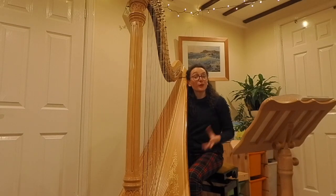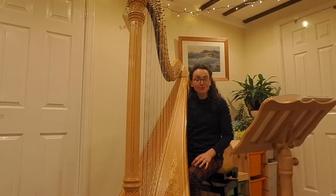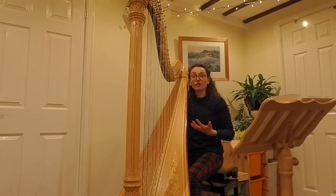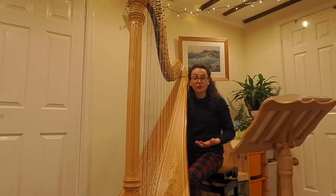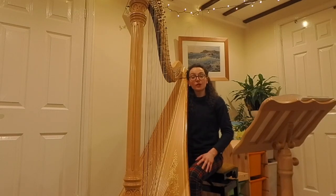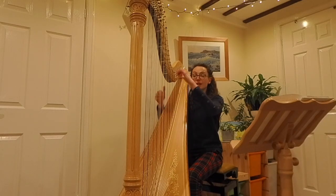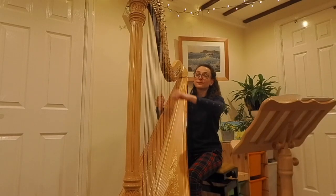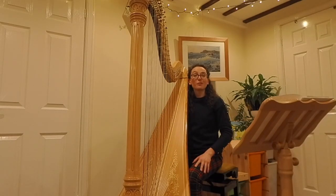Another texture that works really well on the harp is repetitive accompanimental patterns. You can turn your chords into really lovely repetitive patterns that can bring the texture to life and give it a little bit more rhythm. For example, you might take a simple triad progression — C major, F major, and G major — and turn it into a rhythmical ostinato pattern.